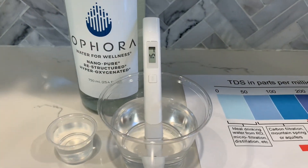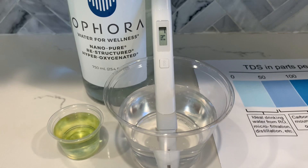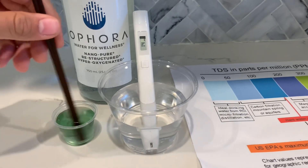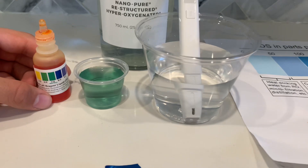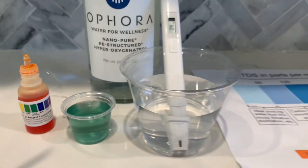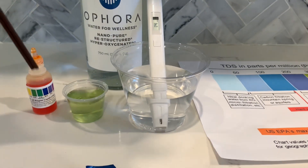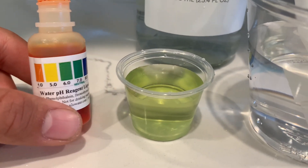Now, let's test the pH level. Do two to three drops. Let's stir it all for a better result. Before blowing onto the water for a better result, it is around a 7. It got a little lighter, to a 6 to a 5.5.